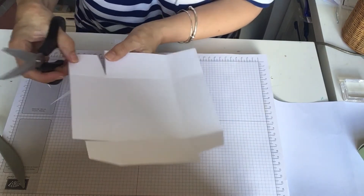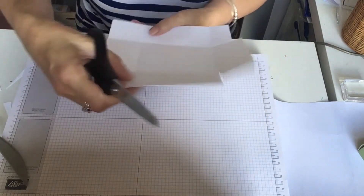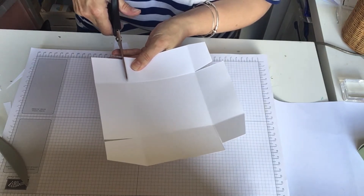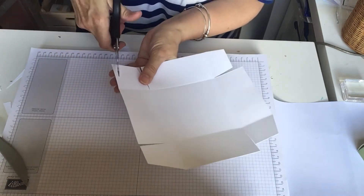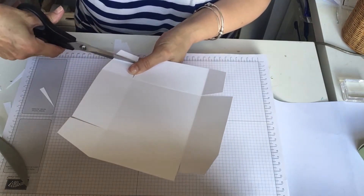I like making these kinds of boxes because they're pretty simple to do, there's no really complicated mechanisms. They're quite quick to knock up if you've got a gift you want to give to a friend and you want some nice packaging for it.